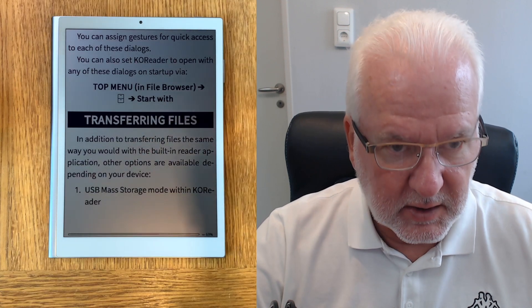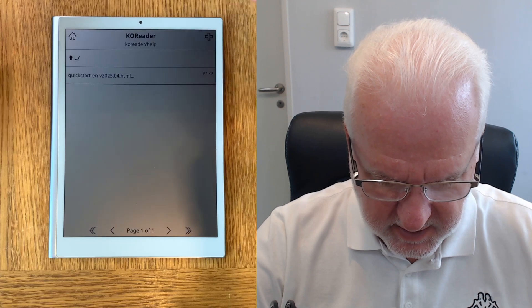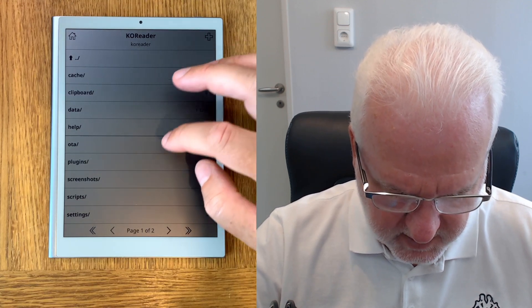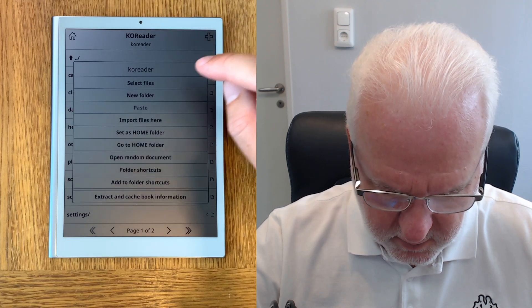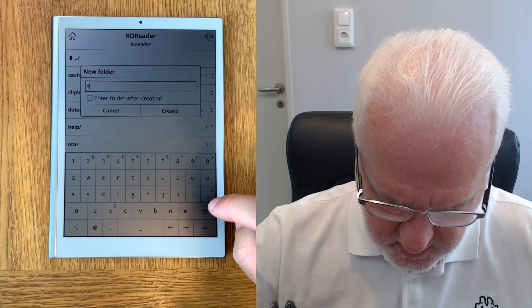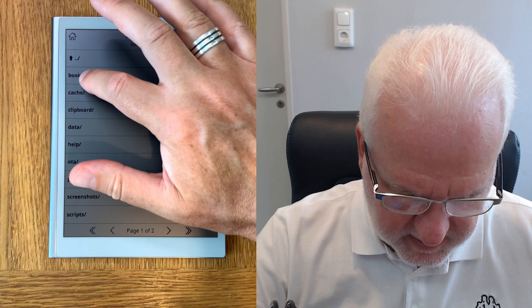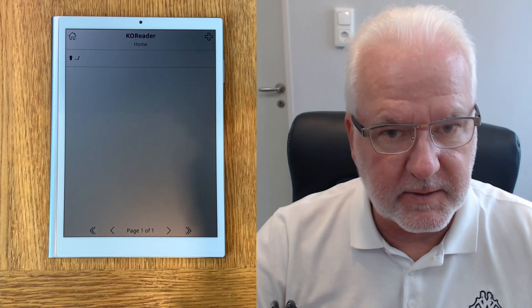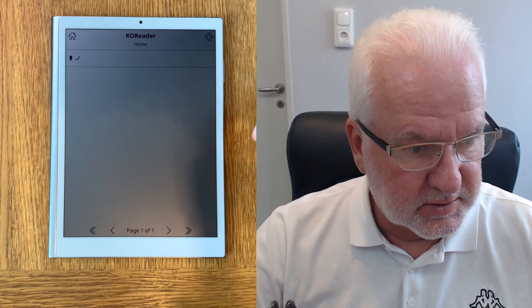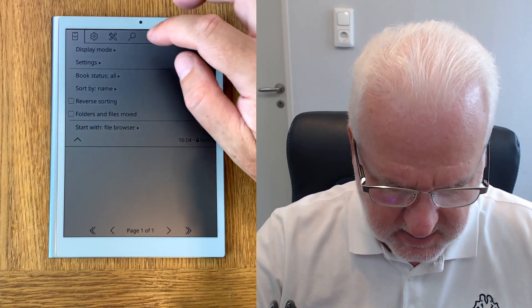Now I want to transfer a book to this device. Going to my library — I don't have any library yet so let's create a library. We have all the folders here. Create a new folder called 'Books,' long press on that, and set it as the home folder. Now when I click on this it will always go to the home folder.